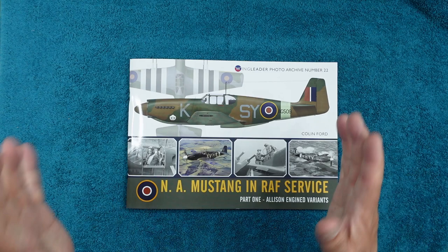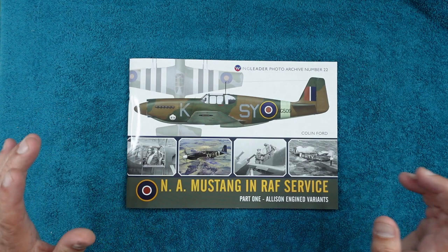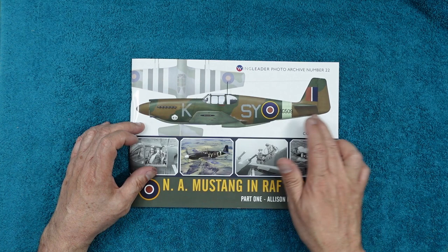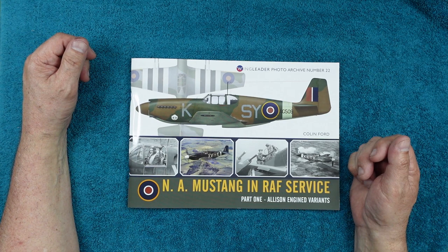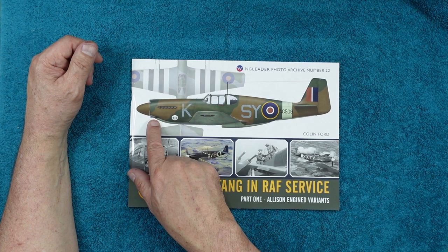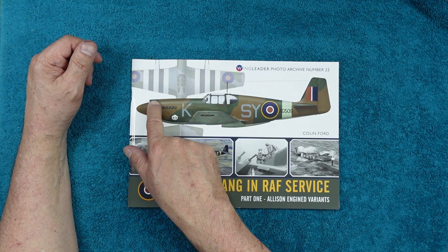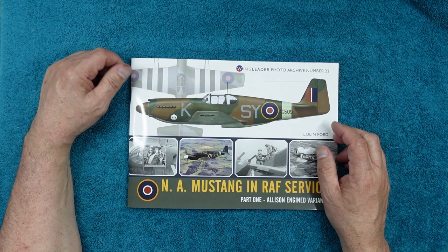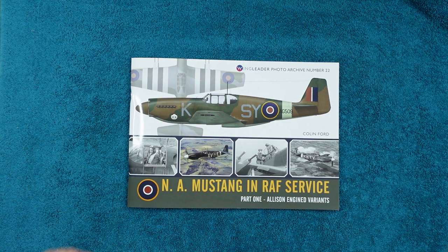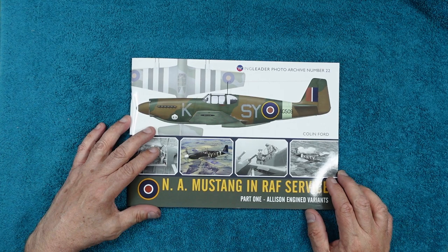Once again it's a fantastic production with some real wartime colour photographs and a lot of black and white photographs with arrows and letters telling us exactly what's going on. On the front we can see the North American Mustang — this is a Mark 1 or Mark 1A. You can see the early Mark 1 cockpit with the fold-down sides, machine guns in the nose, and the biggest giveaway is the air intake up on top of the nose. Basically these are the Allison-engined variants, before they went on to the Mark 3 which was the P-51B equivalent in RAF service.